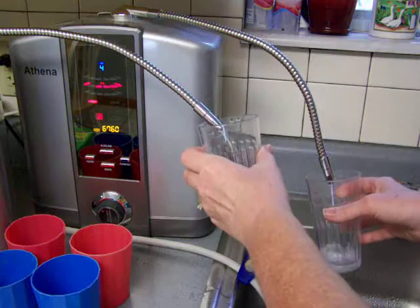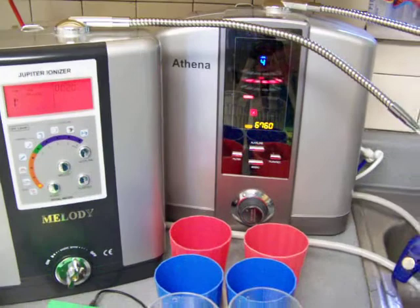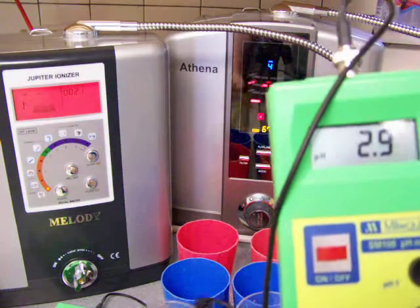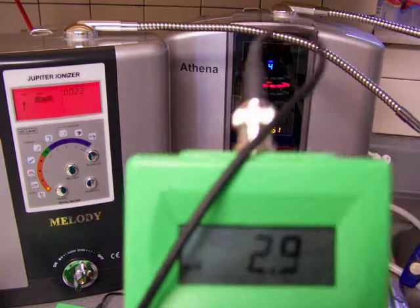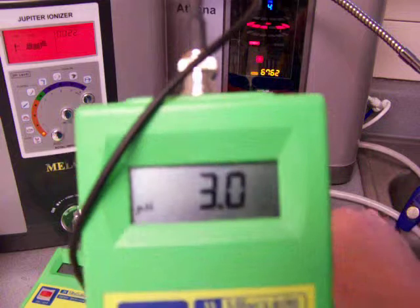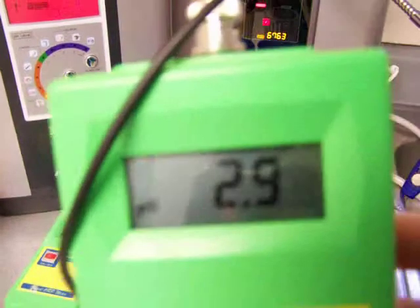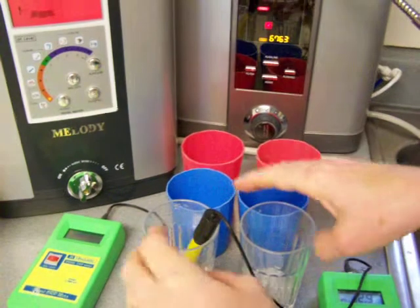Now I'm going to pour them and then test each one. I'm just testing the pH now. I'll put the first probe in the Melody cup, and the Melody is reading at a 2.9, which is pretty good. Now I've switched over to the Athena cup, and that is reading also at a 2.9 — between a 2.9 and a 3.0. Let me go back to the Melody and see if that is also switching between a 2.9 and 3.0, or if it's a solid 2.9. Let's get another sample here, just out of all fairness.